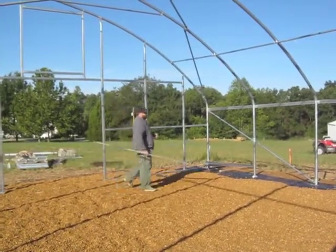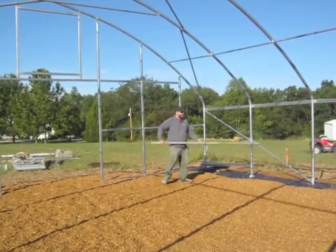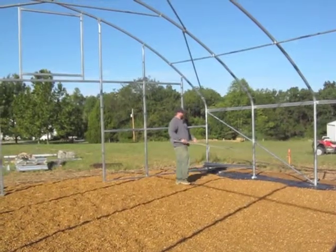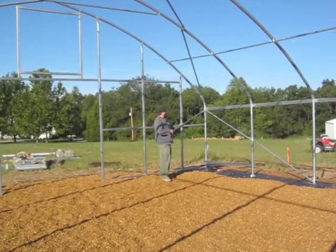All 30-foot wide structures that we sell come with eight sidewall corner braces, two in each corner. The sidewall corner brace starts at the bottom of hoop three, goes diagonally up to the middle point of hoop two, and then continues up to the top of hoop one.